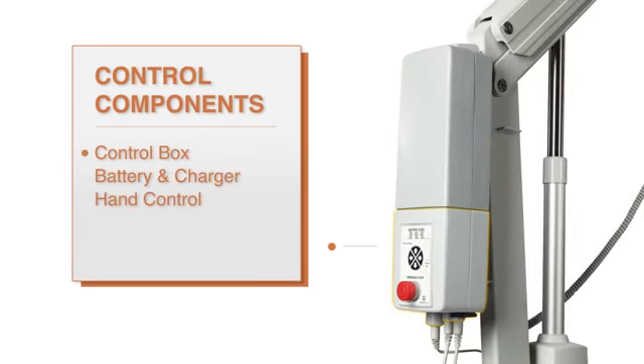If your SR Smith lift isn't functioning as it should, closely inspect the lift to ensure that everything is connected and has not been unintentionally disabled. Next, check the battery level LEDs on the front of the control box.